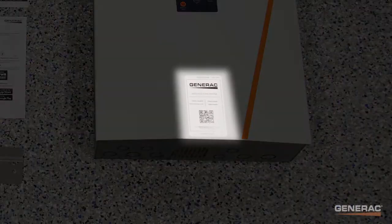Note the registration sticker on the front of the inverter. You will need this for registering the device later, so do not damage or discard it.